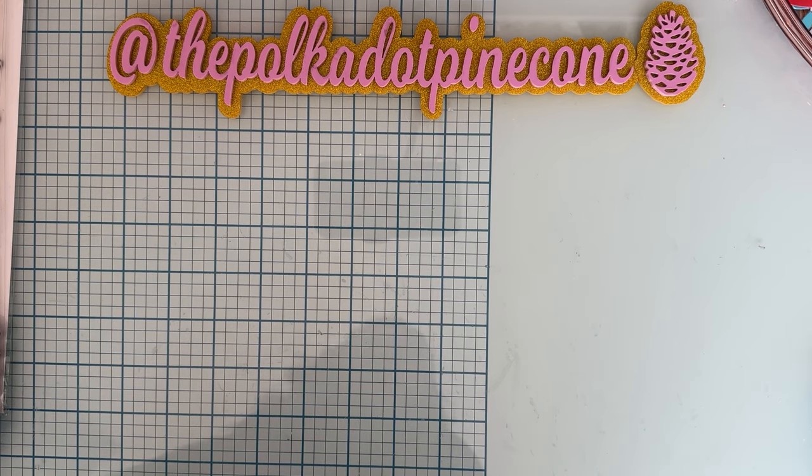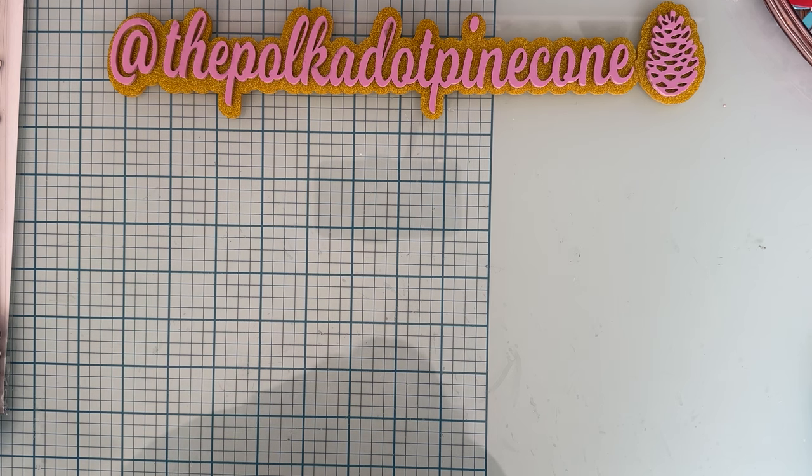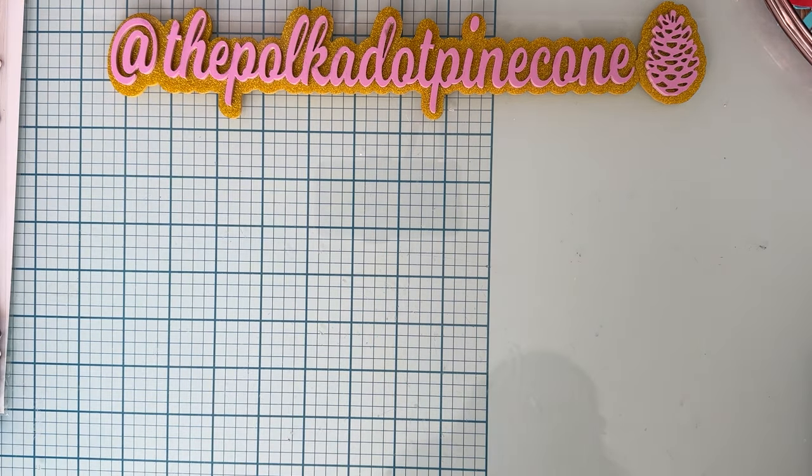Hello, welcome back to the channel. Today's video is going to be a small project share that I have made using my Scrap Diva Designs Design Team Package dies that I received for February. So let's get right into it and let me show you what I have made.